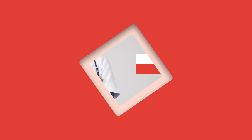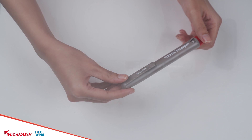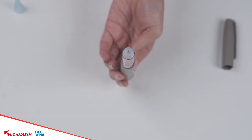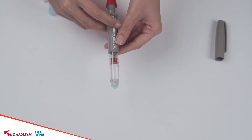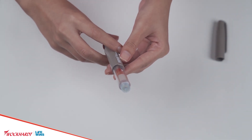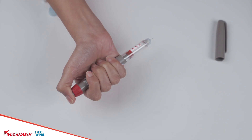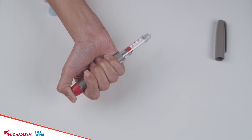Priming: It is important to prime the pen before use to ensure full dose delivery of EPO. Always ensure there are no air bubbles before you take your injection. If any visible bubbles are present, ensure the dose indicator points to zero. Hold the Weepox Dispo Pen with the needle pointing upward. Tap the cartridge holder gently a few times to raise any air bubbles to the top of the cartridge. Dial 2 units by rotating the dose dialer and push the dialer completely until the dose indicator returns to zero and a drop of erythropoietin appears at the tip of the needle. Removal of air bubbles and a drop of erythropoietin at the tip means the pen is primed.